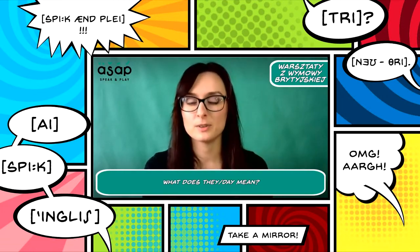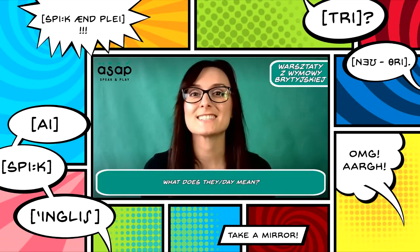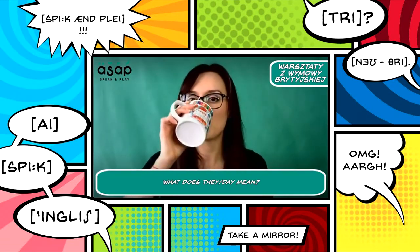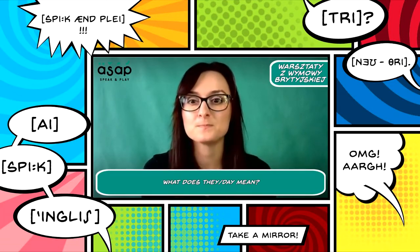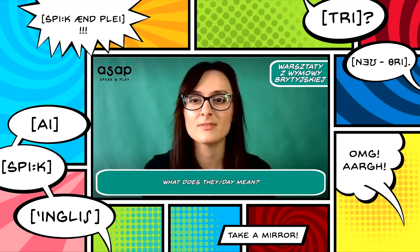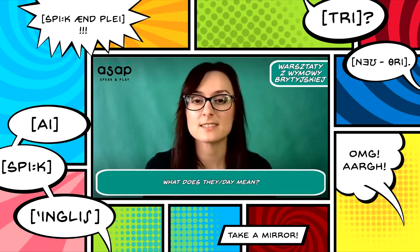Next question: 'What does they mean?' One or two? Robert says one, Marcin says one. Yes, that's right — it was number one: 'they.' You could see my tongue. I could alternatively say 'day' — and then you wouldn't see my tongue.